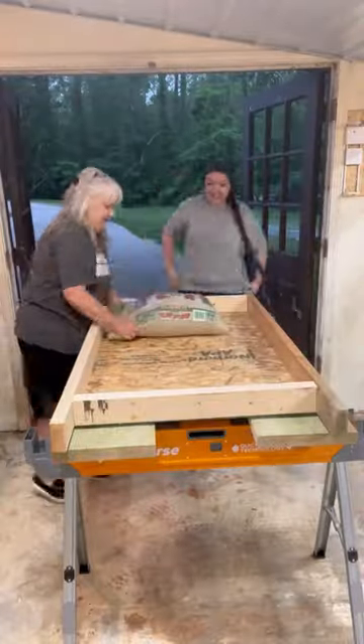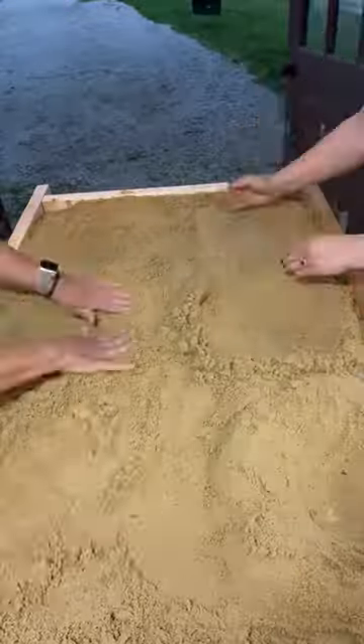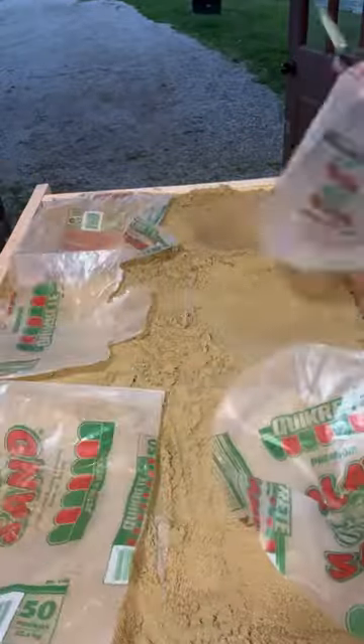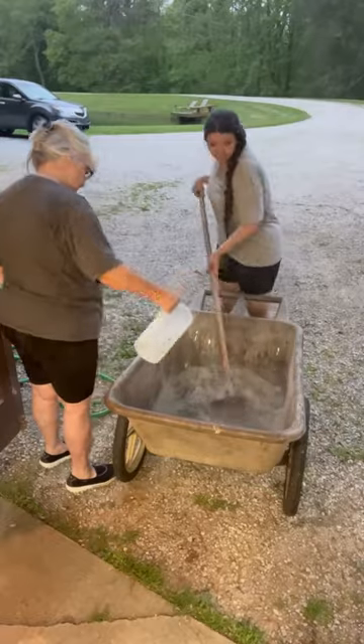First thing is first, we had to make a sandbox to make our mushrooms in. Basically you're using the sand as like a mold, then you put a plastic down and this is going to be the mold that you pour the concrete into that then creates the mushroom. For the plastic we just used the plastic bag that the sand came in.